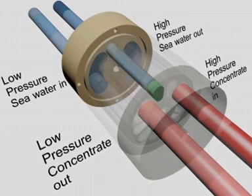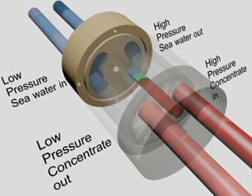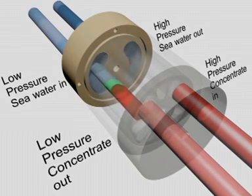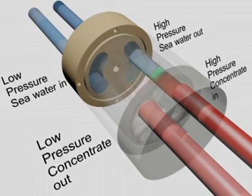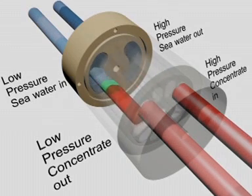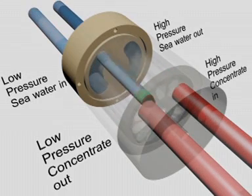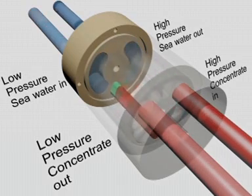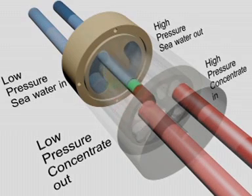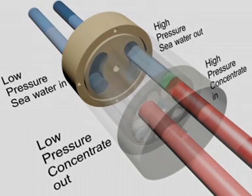The rotor is turned by the flow itself, spinning at approximately 1200 rotations per minute. The ducts of the rotor function like a carousel, charging and discharging as the pressure transfer process repeats itself. Water in the narrow gap around the rotor, which serves as a lubricant, is continuously replaced and refreshed. Mixing between the concentrate and seawater is minimal because the exposure time is so short.